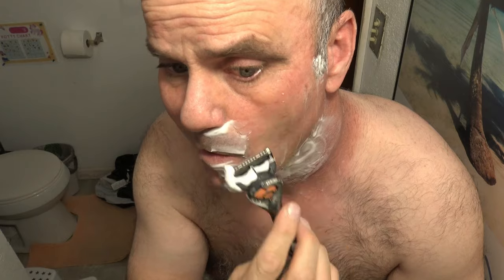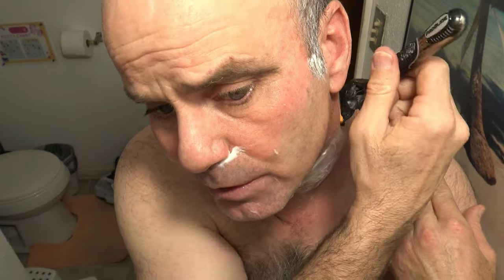One thing I've found with the ProGlide Power is you have to shave kind of slow to get the full benefit of the vibration, but if you do, you really don't have to make as many passes. With five-blade razors you can press down fairly hard anyway, because the layer of five blades is going to keep it from sinking in. It's just barely more uncomfortable than the SkinGuard.